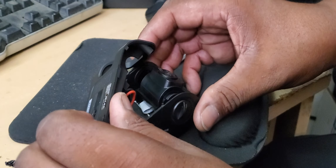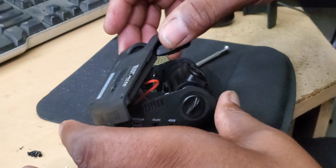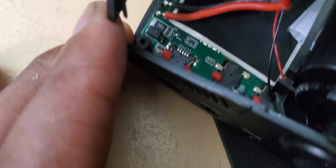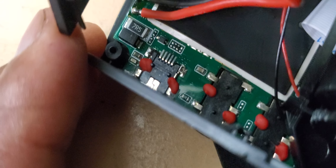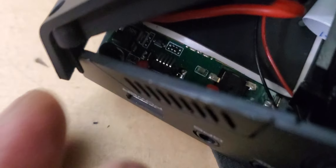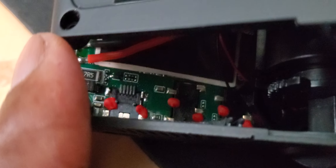Now we're going to arrange this so we can get a good look inside. Right there is our power connector. The issue that we're potentially going to have is that the power is loose.